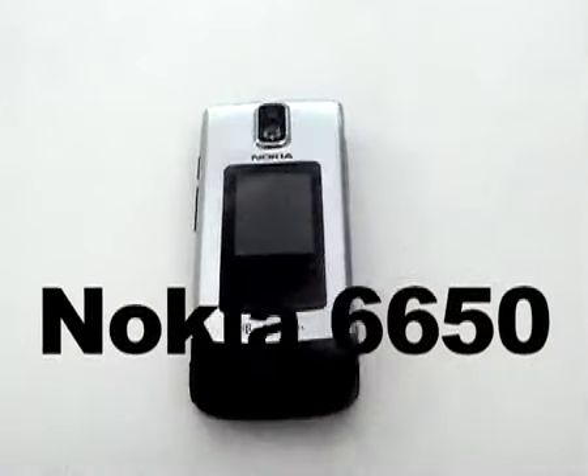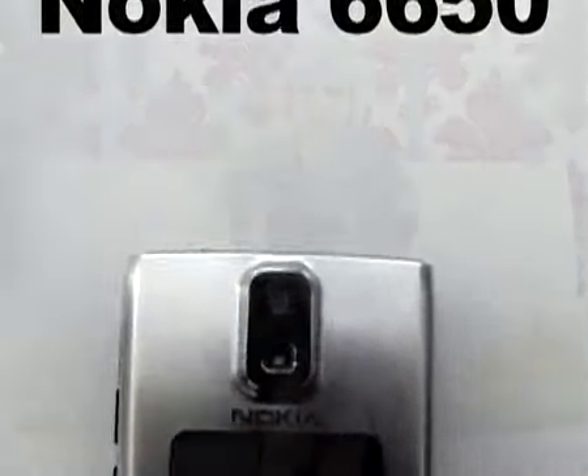This is Zara here for Shiny Shiny, and today I'm here with a Nokia 6650. Nokia aren't really known for their clamshell designs, so it's quite unusual to see it. It's also a mid-price market model, so it's not going to be your top of range, and it's also not going to be low range either.